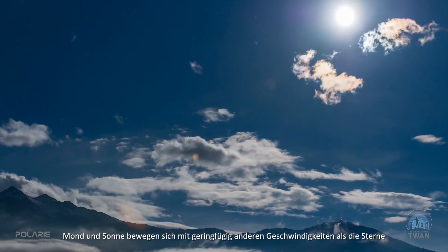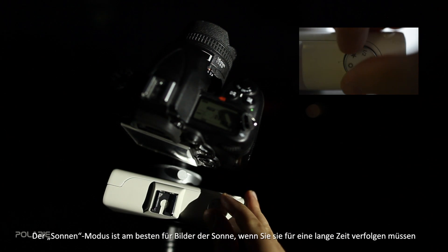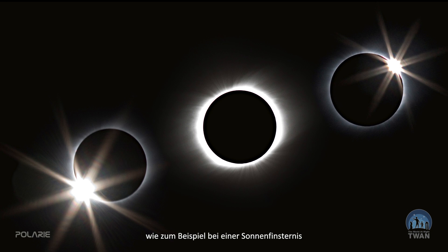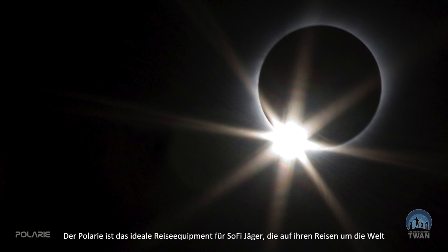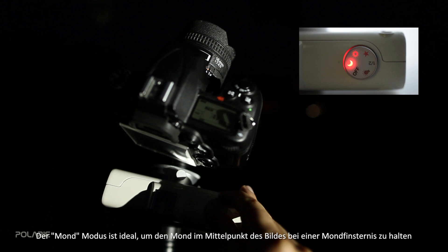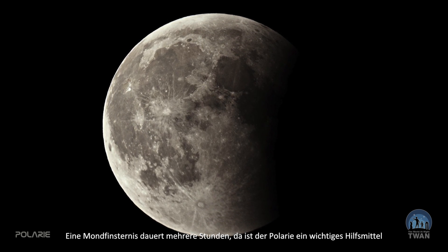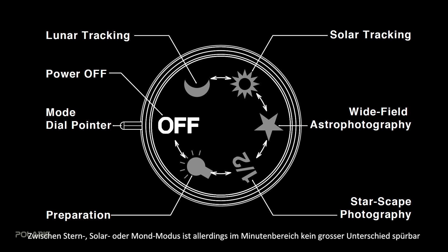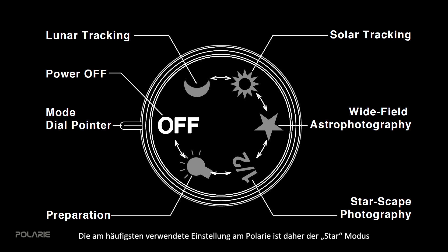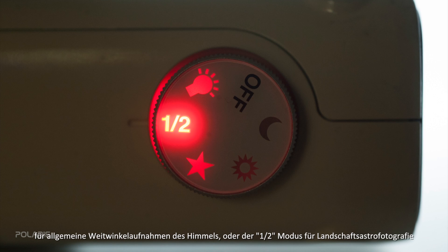Both the moon and sun move across the sky at slightly different speeds than stars, so there are other tracking modes on Polari. The sun icon on the dial is best for images of the sun when you need to track it for a long time, such as during a solar eclipse — Polari is an ideal compact device for eclipse chasers. The moon icon is useful to keep the moon centered during a lunar eclipse, whose complete phases take several hours. For short, minute-long exposures the difference between sidereal, solar, or lunar modes is not really noticeable, so the most commonly used modes are the star icon for wide field sky photography and half speed for landscape astrophotography.